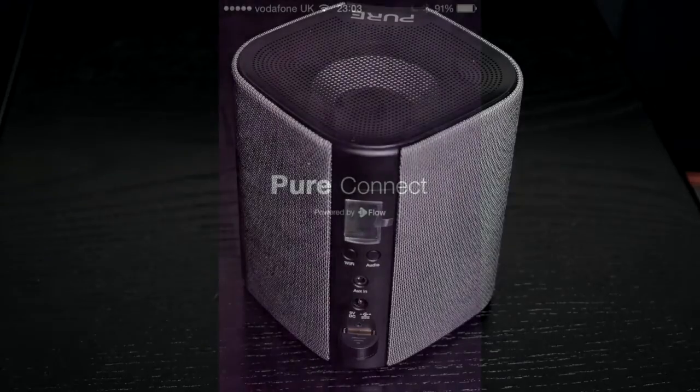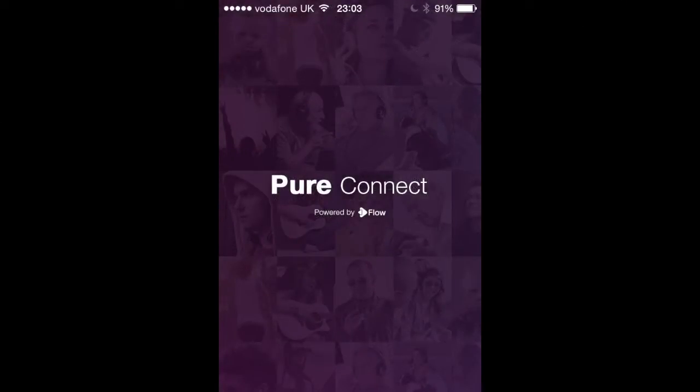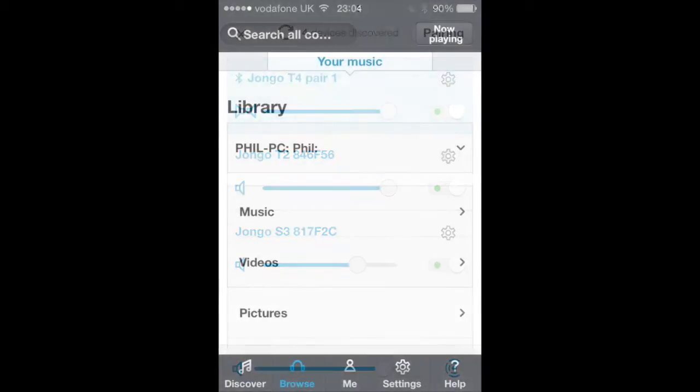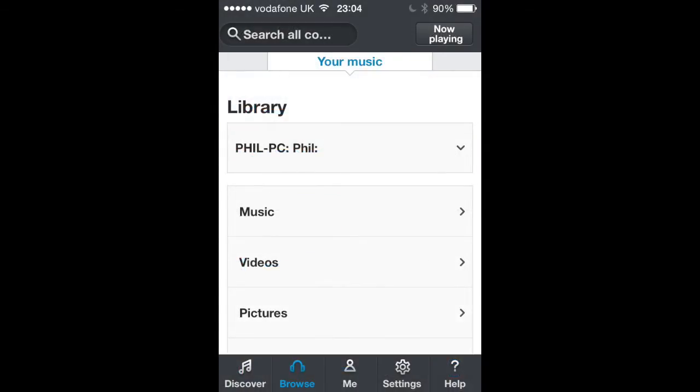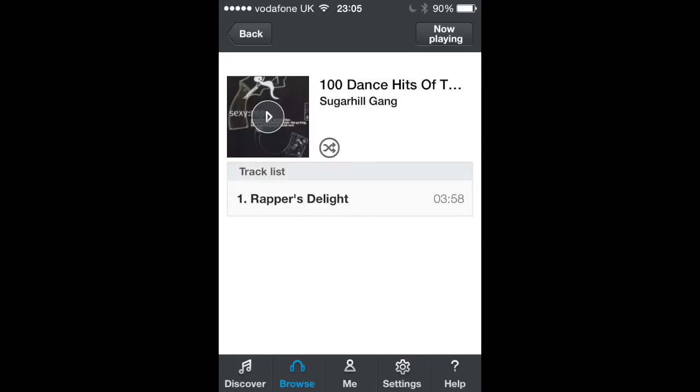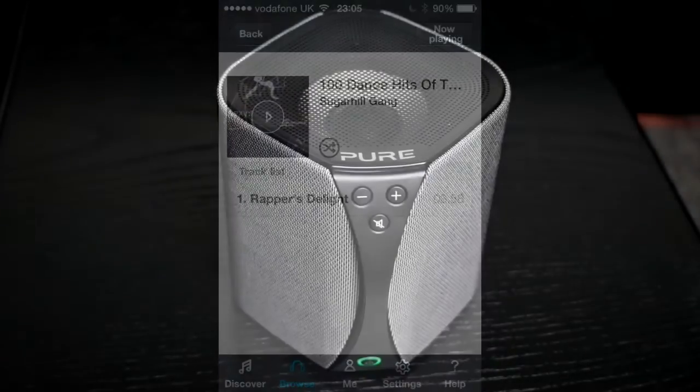To set up all four units in the system requires the Pure Connect app, which allows setup of the speakers individually and as a multi-room system. It also allows streaming of the Pure Connect service as well as other apps like Spotify, Tidal, and your laptop and PC drives.